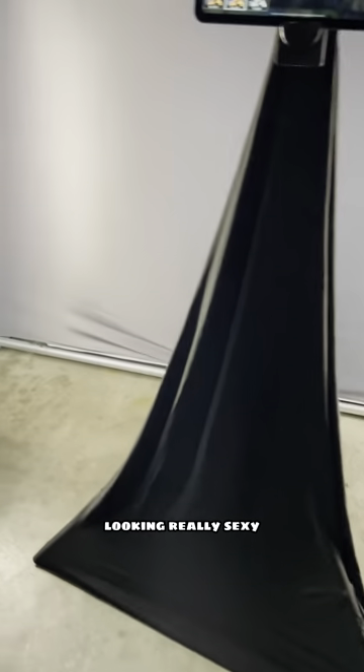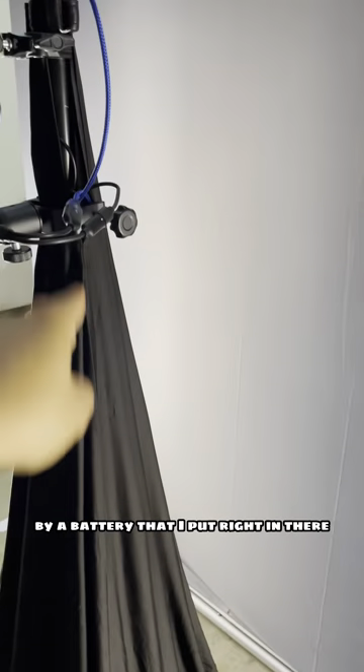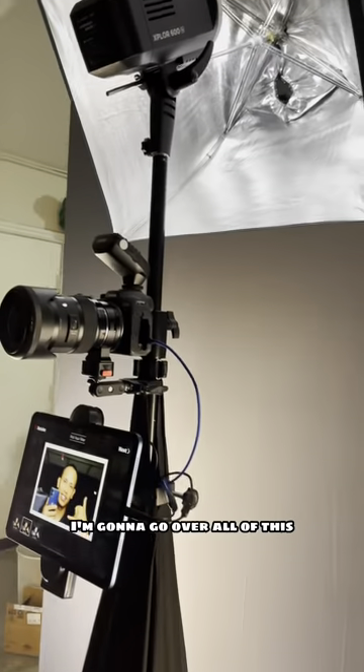The tri-flight is wearing a black skirt, looking really sexy. There are no cables coming out to the side. This iPad is currently being charged by a battery that I put right in there.